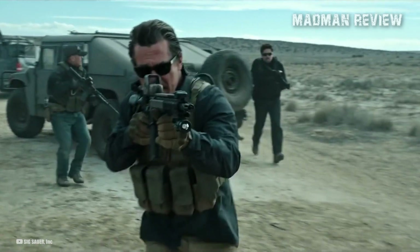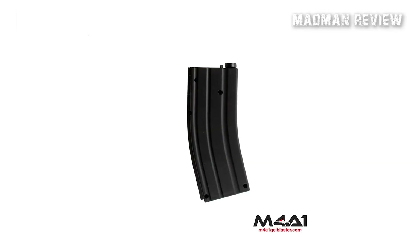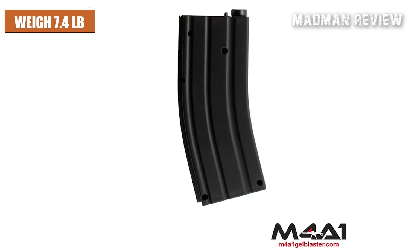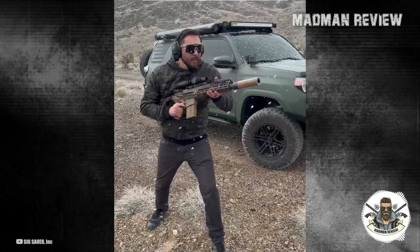This, in comparison, is less advantageous than the M4A1's basic combat load of 210 rounds across 7 thirty-round magazines, which collectively weigh 7.4 pounds. This implies that an operator equipped with the XM7 will be lugging a considerably heavier load with a slightly less agile rifle and with 70 fewer rounds. Makes no sense, does it?